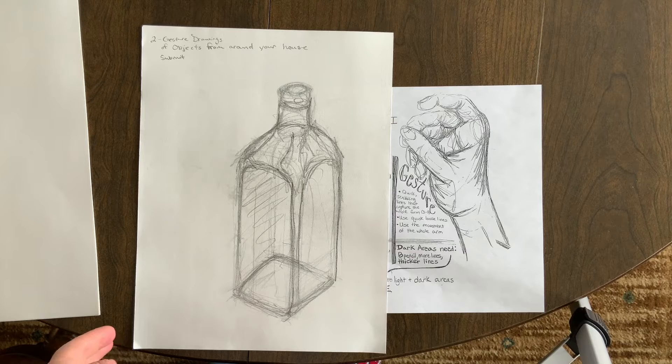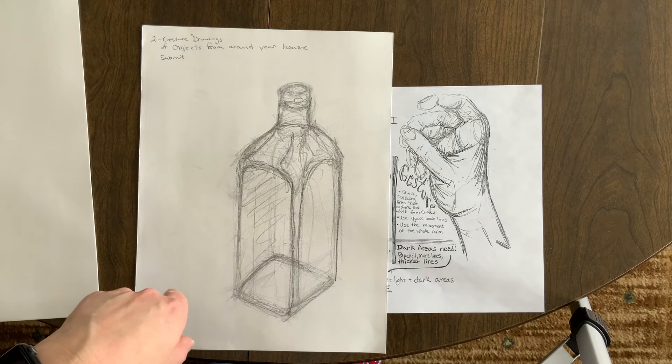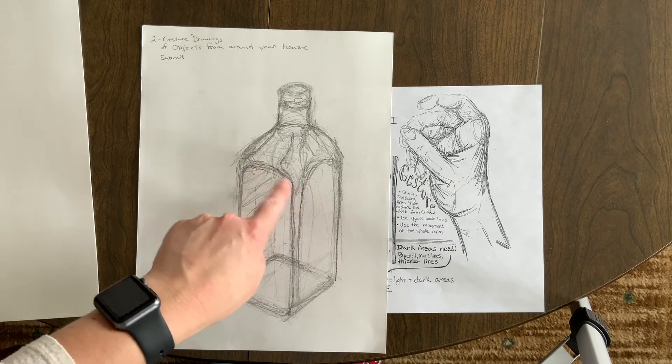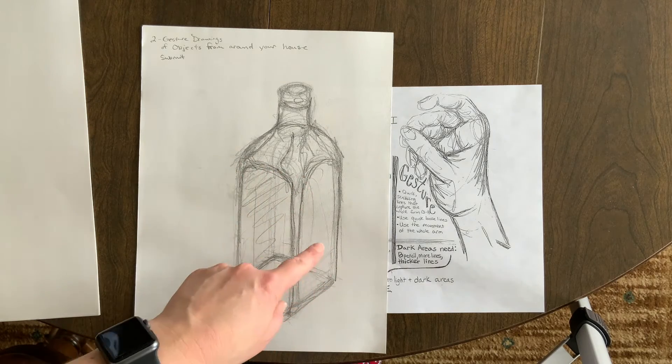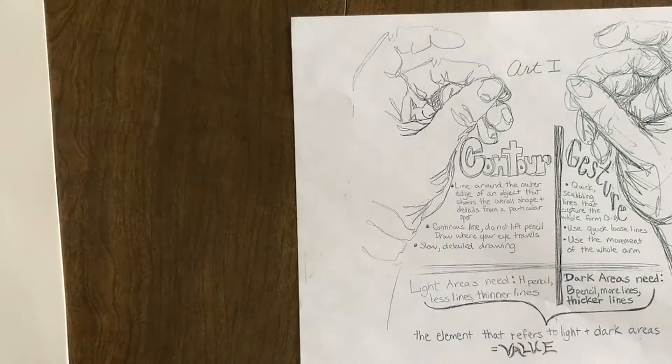Just to review, the last lesson was on gesture drawing, and you were supposed to select an object from your house and do two gesture drawings. Reminder: gesture drawing is loose, scribbly, and fast — it should only take up to two minutes. You should use the movement of your whole arm, and darker areas should have more overlapping lines while lighter areas have thinner, less overlapping lines. Now we're going to look at contour drawing.